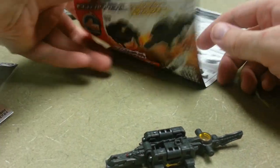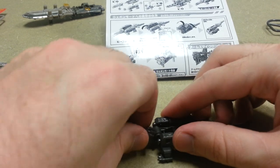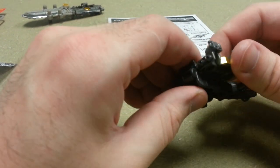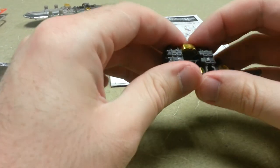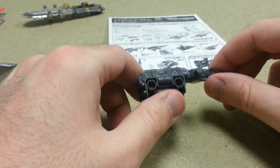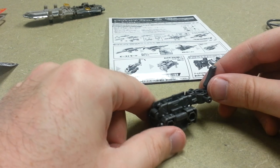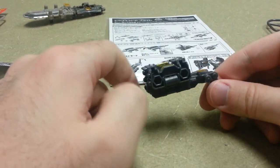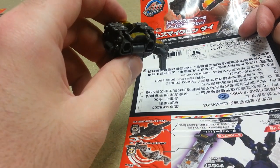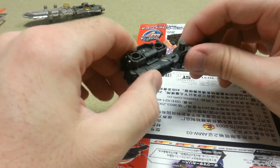Alright, how do we transform him into modes? Flip the head inwards. Step in. Legs fold up. And that is apparently battle mode or weapon mode. There's a peg. That is one of the weirdest things. Well, however you'd like to set it up, I guess.